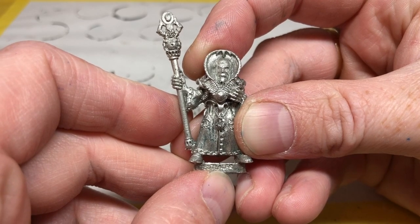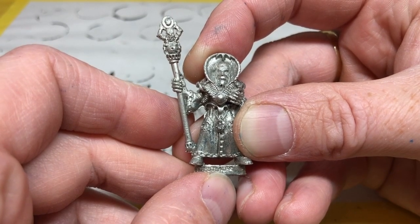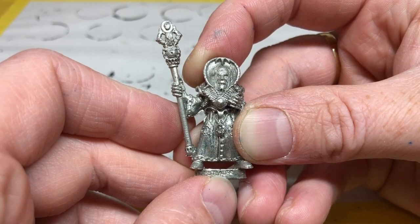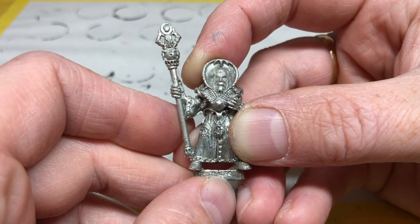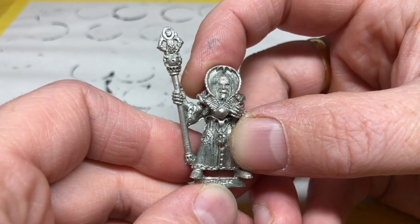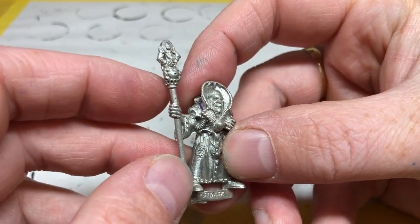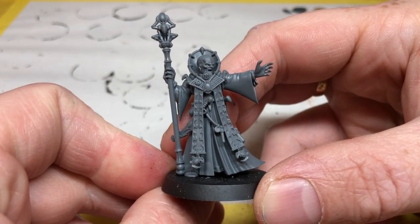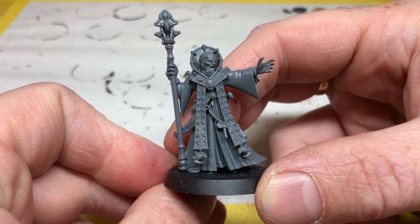Sometimes the more things change the more things stay the same, and I thought it would be interesting to end this video by taking a look at an old 1989 magus versus the 2016 magus. There have been far fewer changes between these two miniatures. This isn't the only magus that came out for the rogue trader era — there was actually a whole bunch of them — but this is the one I have in my collection. It's a really cool miniature; I really like the staff which has the gene stealer icon. With his little fat tummy it makes me smile, but it's a really nice miniature with really good detail, and of course in metal.